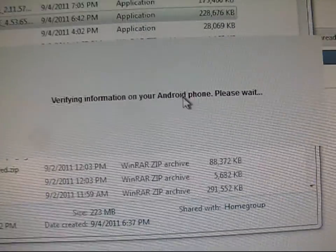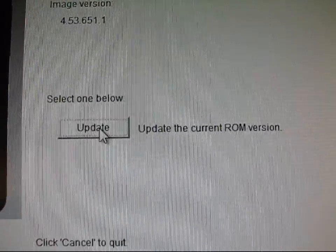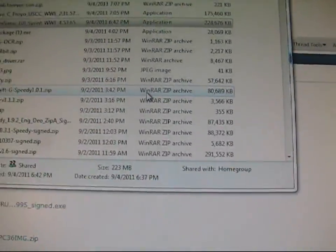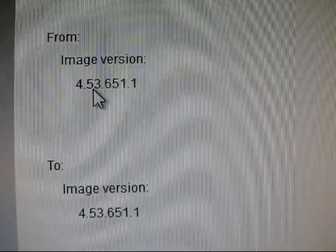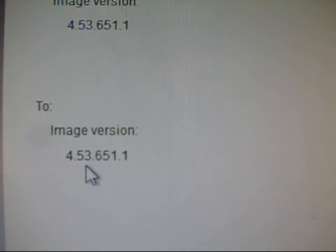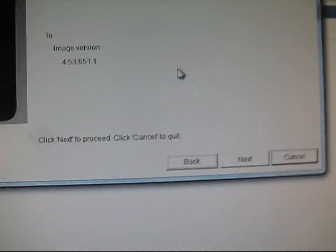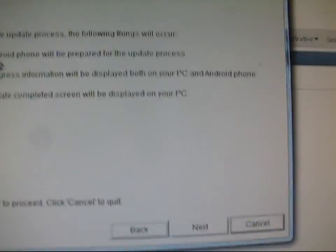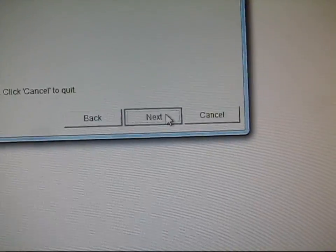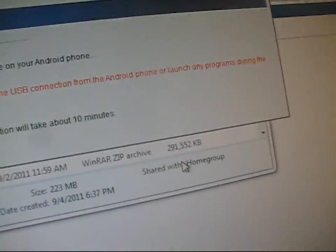Verifying information on your Android phone, please wait. And now just go ahead and select update — update current ROM version. This process is going to take a little while. As you can see, it says from image version 4.53 to image version 4.53 — so it's the same one obviously since I am on the latest. It's just going to put me back to stock, get rid of SuperUser, get rid of ClockworkMod. So go ahead and hit next. And then it just lets you know what's going to happen when it's updating. Hit next again. And now it just says rebooting to the bootloader. Your phone should reboot to the bootloader, and then it should update your ROM image on your Android phone.